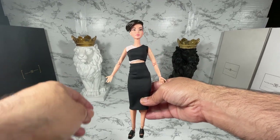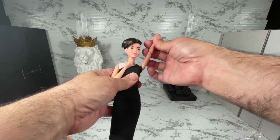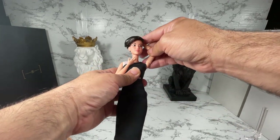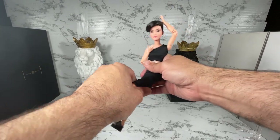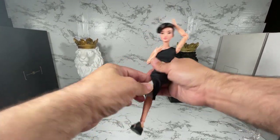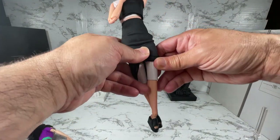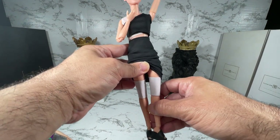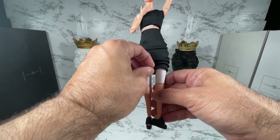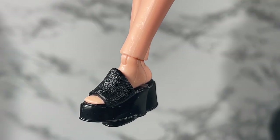I'm really excited about that. With a Made to Move body, you can pose this girl into oblivion — she can cross her legs, she can do all sorts of things. Well, she can't right now because she came with a little cardboard insert, but I'll remove that in a bit. She can do a whole bunch of poses.